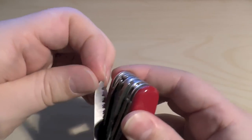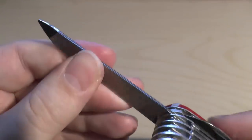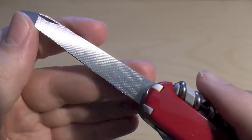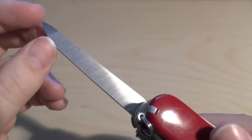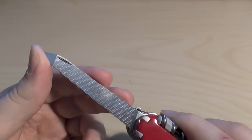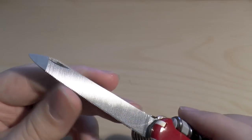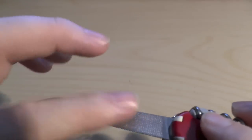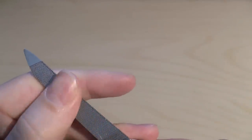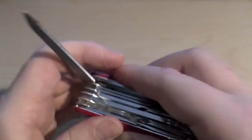Right next to the saw is this interesting tool — I think it's a wood file and metal saw combined, with a file on the other side. That pointed end is useful for digging into things. Victorinox calls it a nail file and nail cleaner on one side and a metal file and metal saw on the other. The finer side would be the nail file, and the coarser side the metal file.